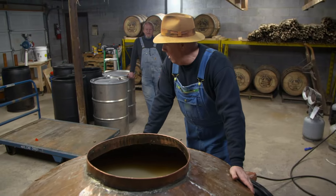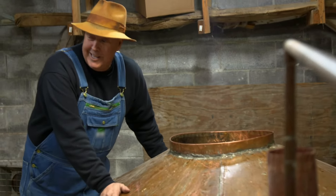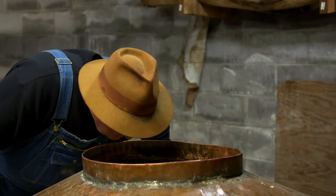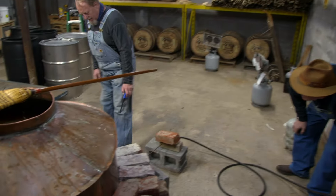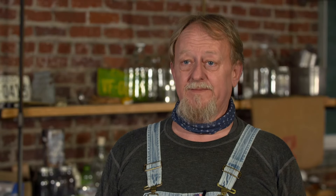Whoa! That'd knock your head off. Get a big deep breath — big nose. We've been checking this mash pretty much every day just because we're in a new environment. We don't know how it's going to run, but this place smells outstanding. Everything's worked perfect. This is going to make some fabulous Tennessee whiskey. We're ready to run this stuff.